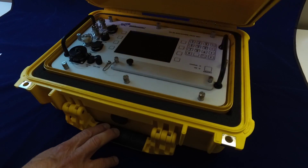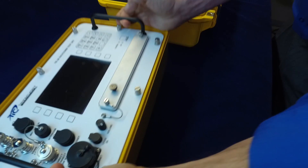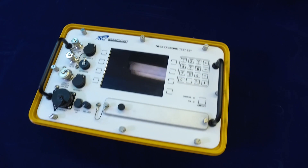The TR-36 is shipped in a rugged plastic Pelican case that protects it during shipment and storage. It is then easily removed for portable use in the cockpit, in the hangar, or on the flight line. At eight pounds, it's light and easy to use.